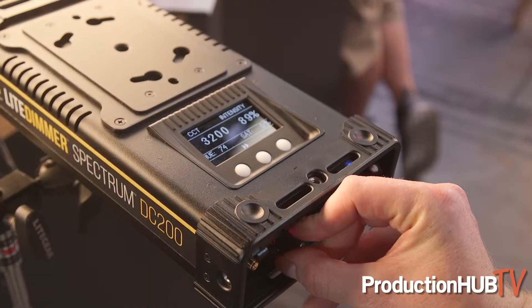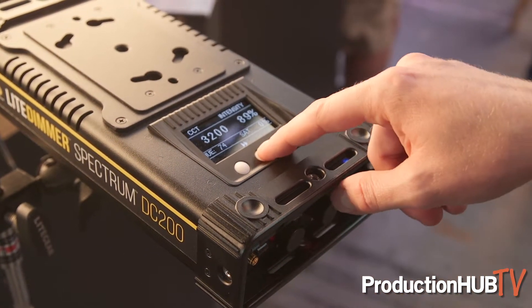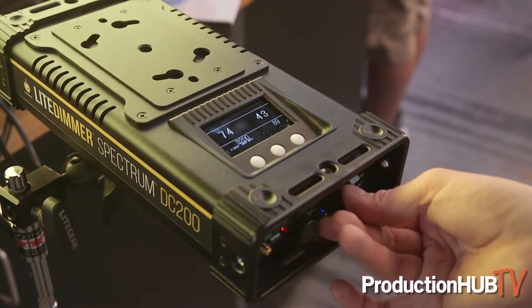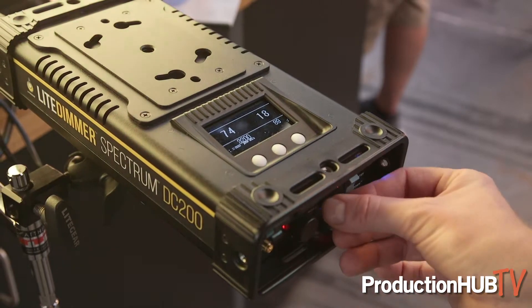A couple other nifty things: the dimmer and ballast system for all the Lightmat Spectrum is the exact same in terms of accessories. Same with the light mat — it's just a light mat. So all of your existing Lightmat accessories work for it just as well.